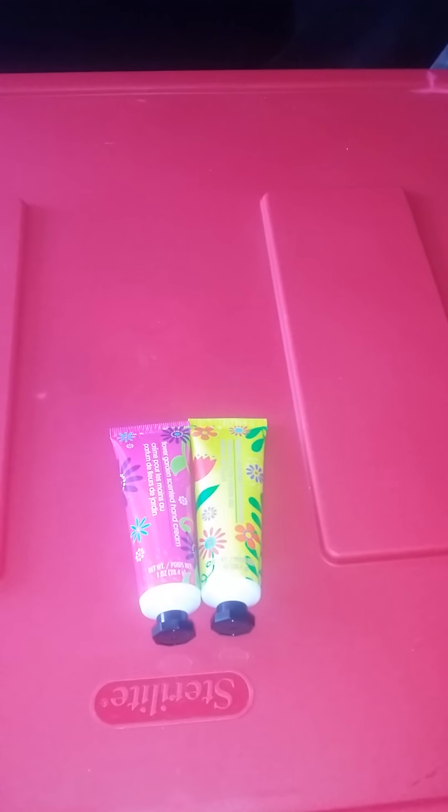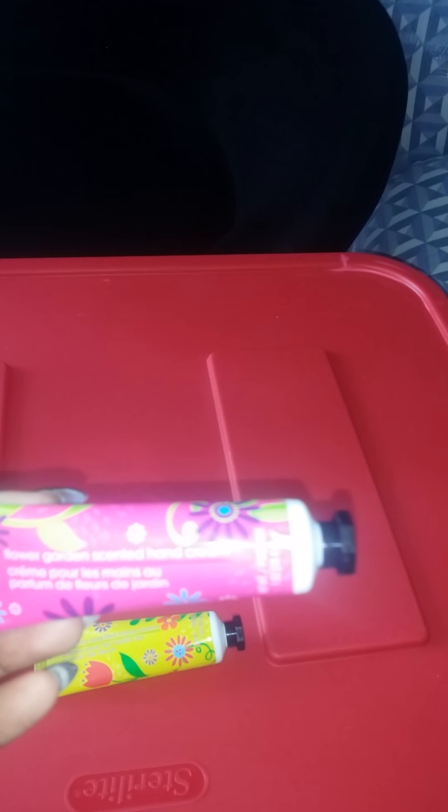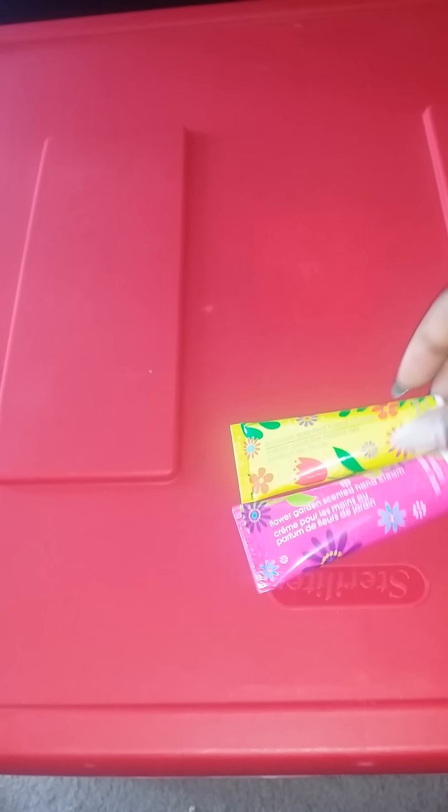I said I would do a review on these hand lotions that everybody has been hauling. This one is the Flower Garden scented hand cream, and then the Blossom scented hand lotion. What I'm going to say about these is that they smell really, really good. For Dollar Tree lotions, I like them, but this one in particular...